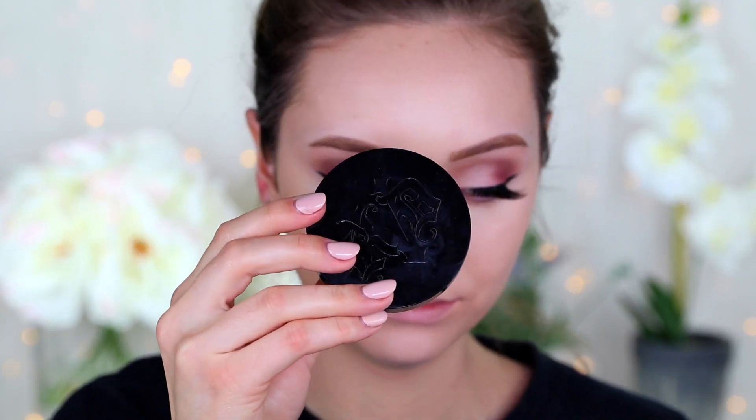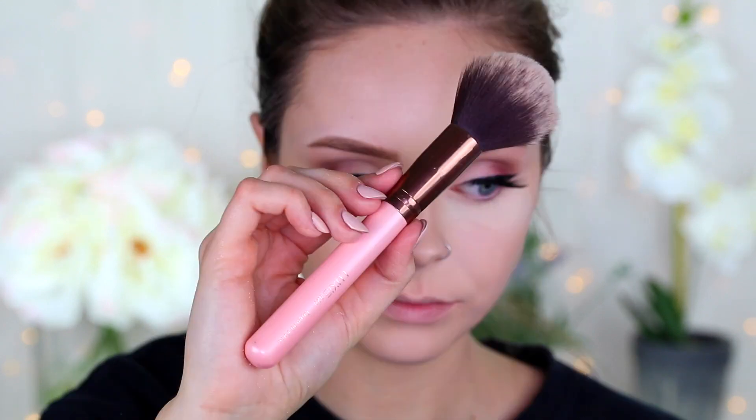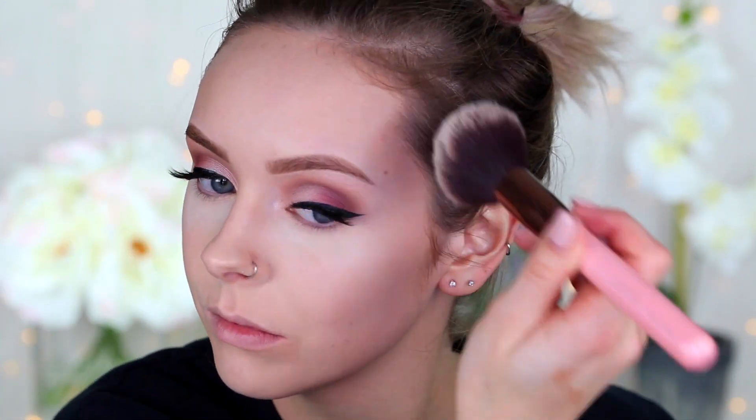Then to bake and set, I'm using the Kat Von D Locket translucent setting powder, really packing that on underneath my eyes, on the corners of my nose, and my smile lines. Then taking a big fluffy face brush from Luxe, I'm going to set everything else, getting it ready for bronzer and blush.